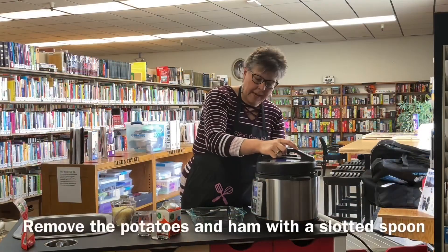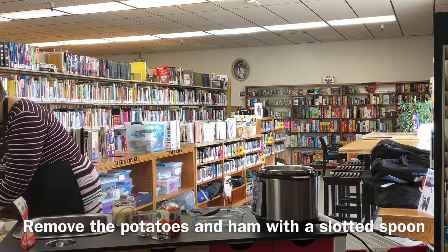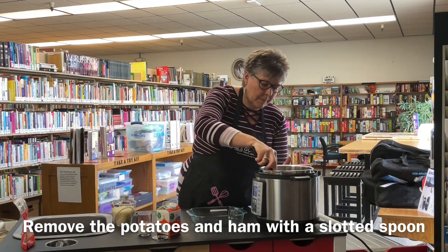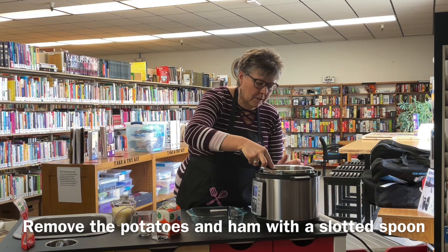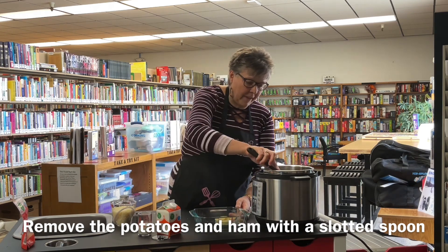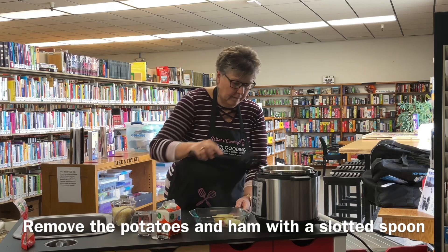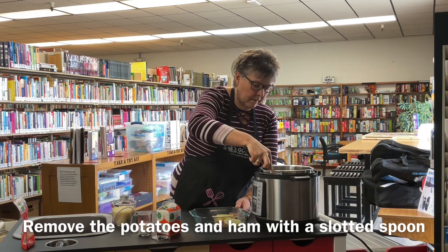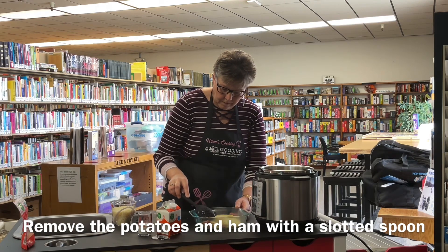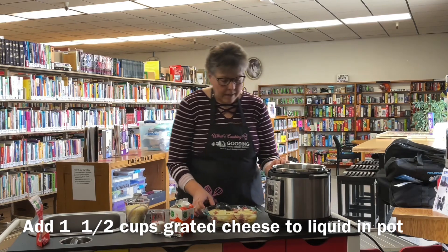Now we're going to remove the lid from the Instant Pot. I'm going to use a slotted spoon and just lift those potatoes and the ham out into an 8x8 square dish. You want to leave the liquid in there. Okay, I have all the potatoes and ham out and have left the liquid in the Instant Pot.